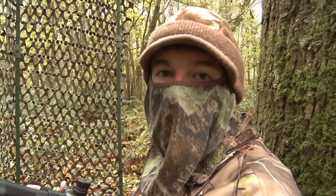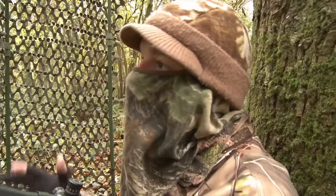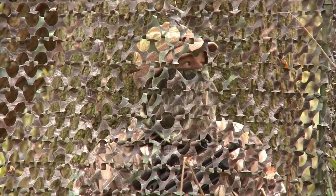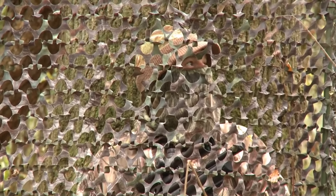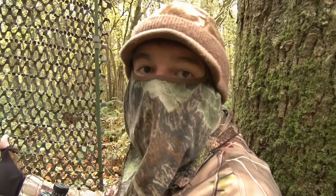You'll see I'm using a hide today, but it's not a particularly discreet one and I haven't gone to the trouble of dressing it in with vegetation to help it blend in with its surroundings. That's because I've been running this feeder for about a fortnight, so firstly the squirrels have just become accustomed to the screen and they'll accept it as just another part of the environment here.